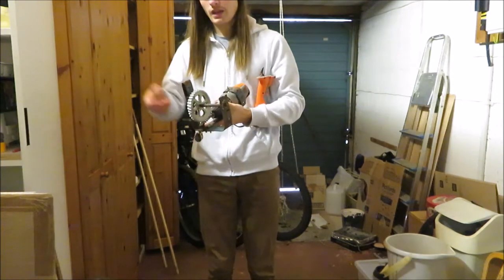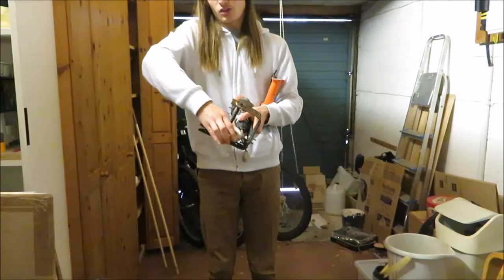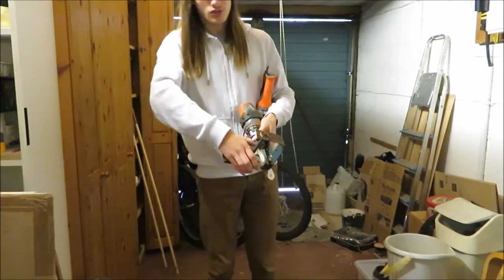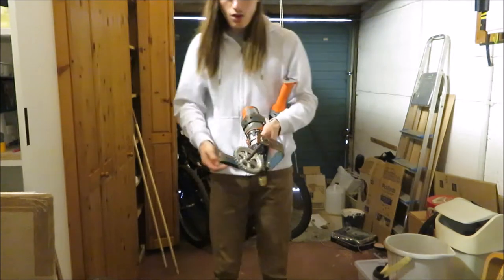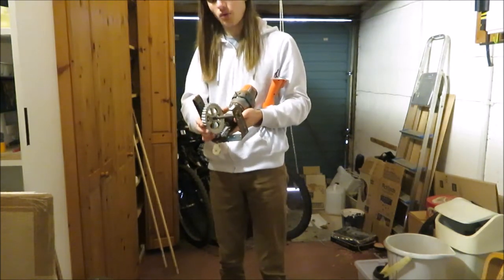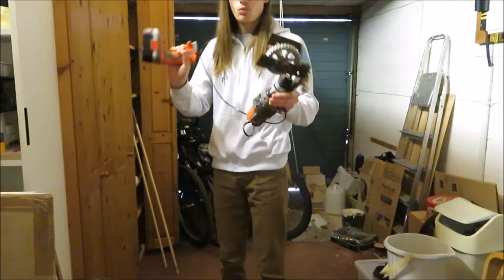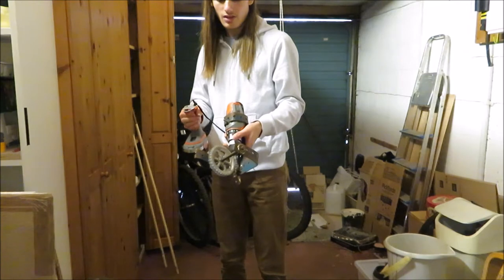The advantage of this is that once the screw can turn the cog, the cog cannot turn the screw, so once this is in place it locks and will not move. Also, if you've got a high gear ratio you can get a lot of force out of these. I've got it wired up with a drill motor and it turns like this.